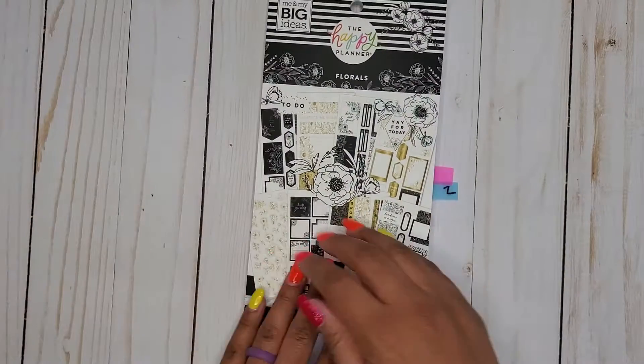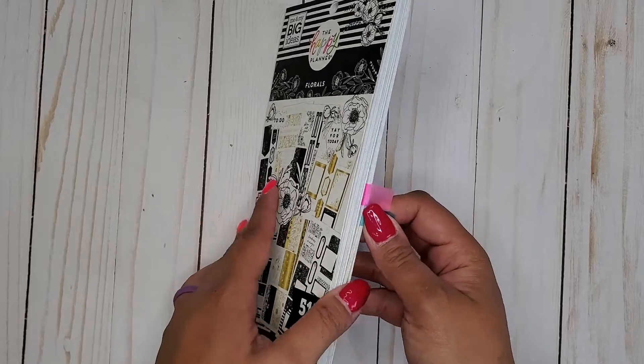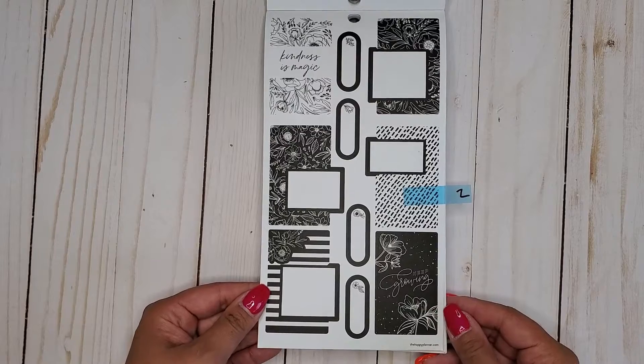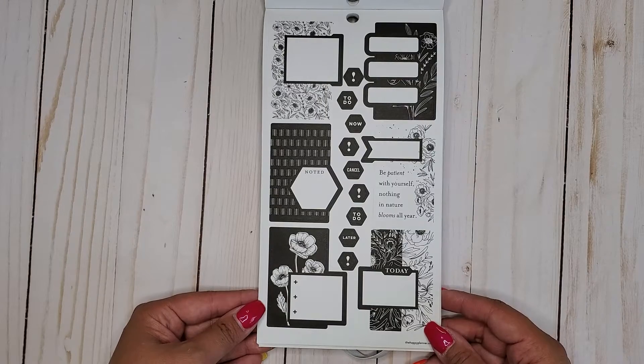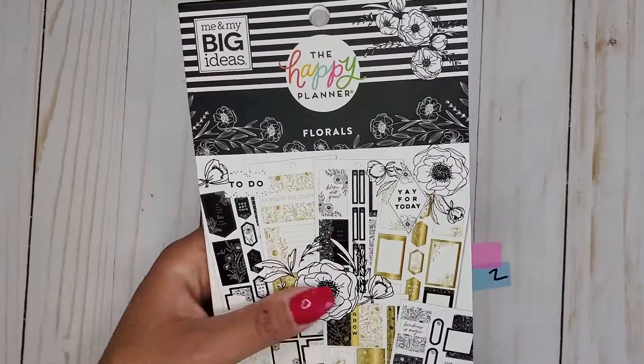Then I have the new Florals sticker book from the Be Happy Box — this is 517. Here we have some beautiful black and white ones. Can't go wrong with that. I need so many more of these, I love those ones. So that's the Florals, 517.